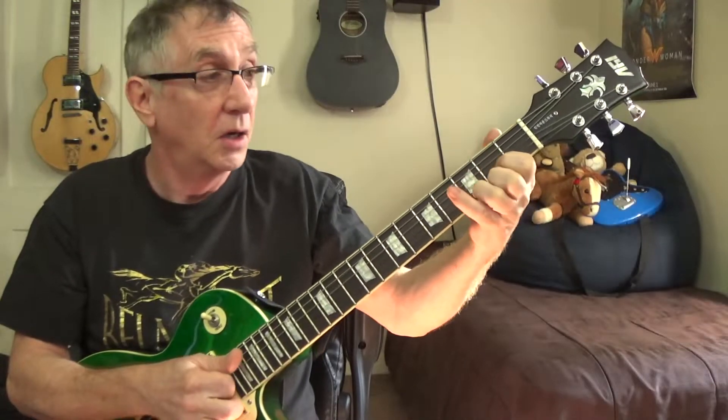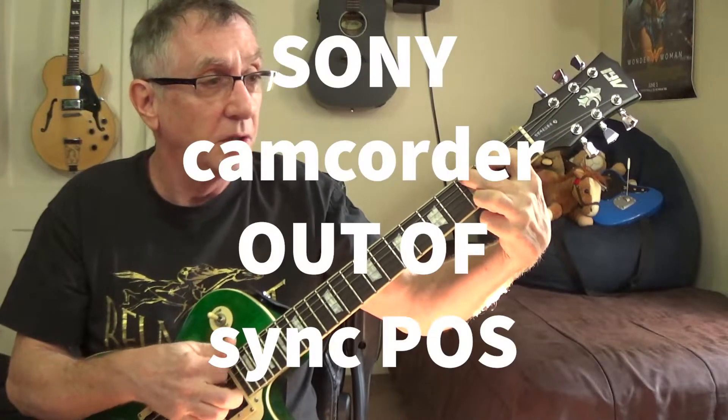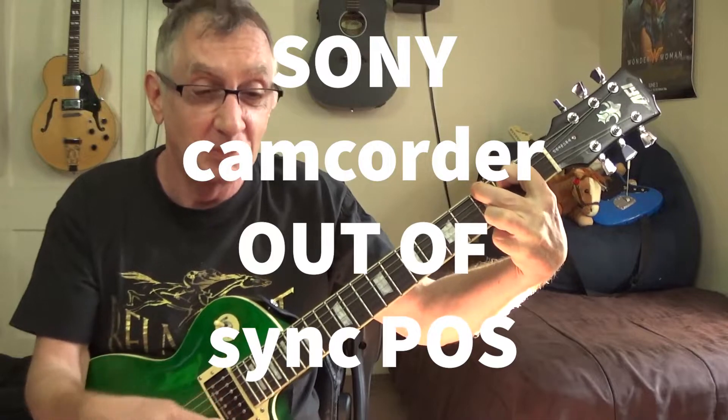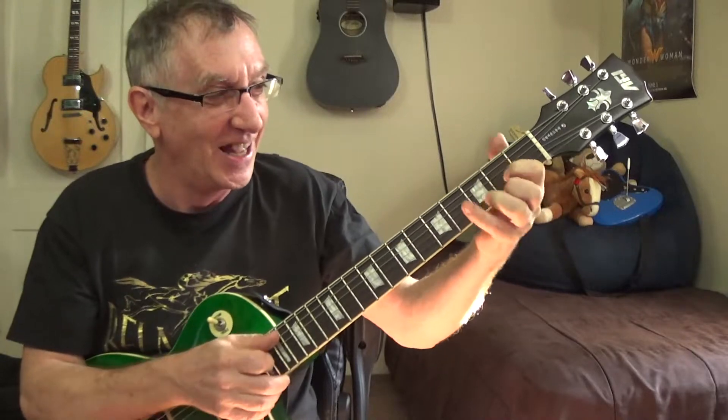This guitar at $200 is going to play a G chord as good or better than the Gibson Les Paul.